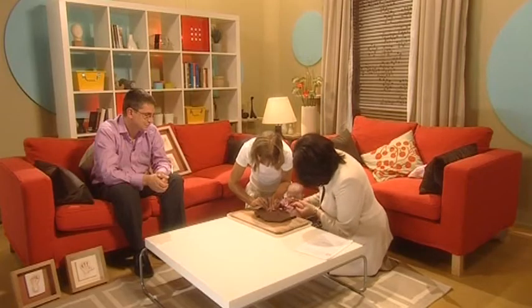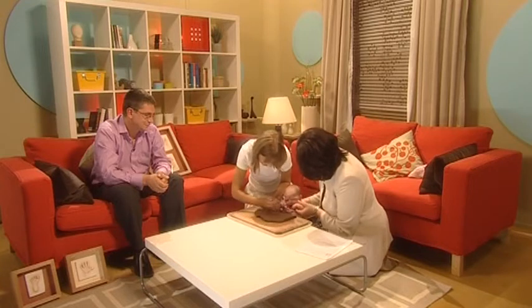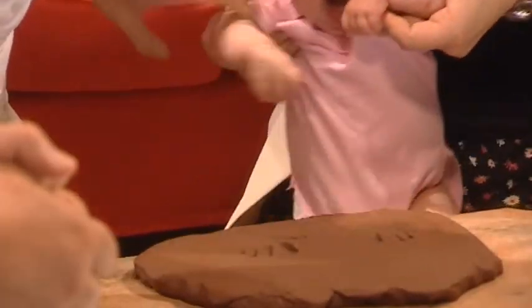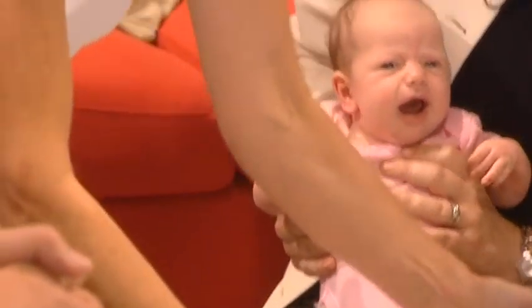I think she's hungry — that's the problem. It's not that you're hurting her; it's actually very soft. There we go. Fantastic. Well done.